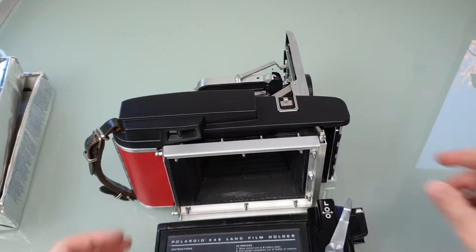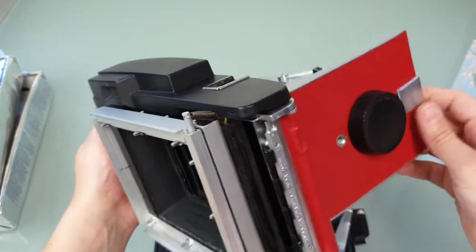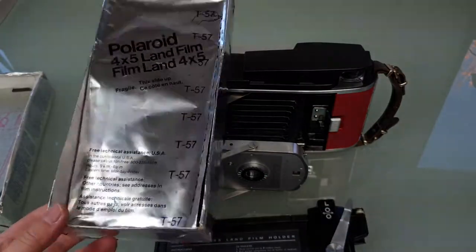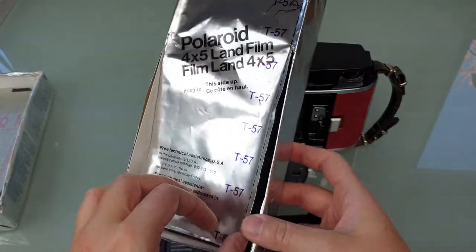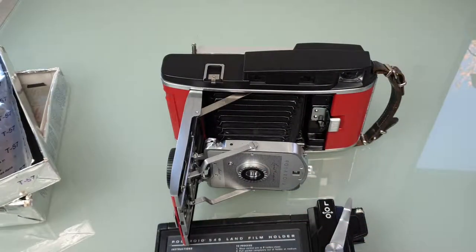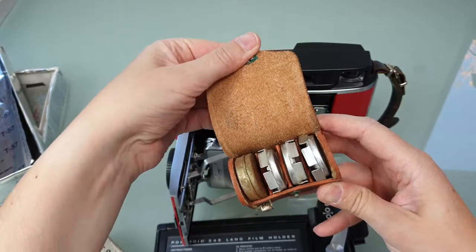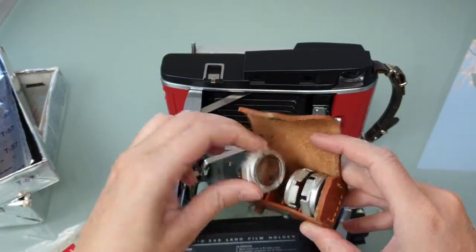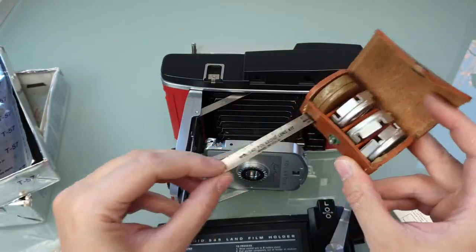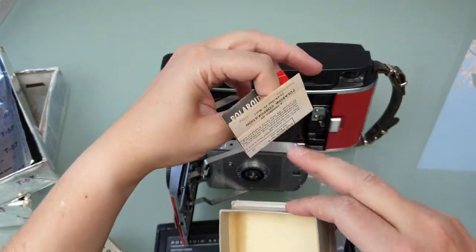I decided to sell this camera — I don't need it, it's just lying around and I don't use it. So I'm putting it on eBay together with the sheet film I showed you: seven sheets each of black and white and color, if I counted correctly. I'll also throw in a close-up lens kit I have lying around. It's pretty clean — the tape holder is a bit corroded but not the tape itself — and it's complete with the packaging and the manual and everything.